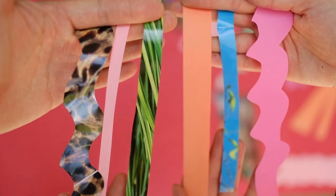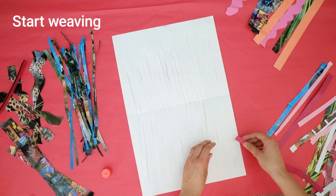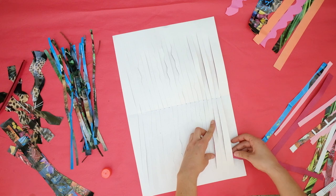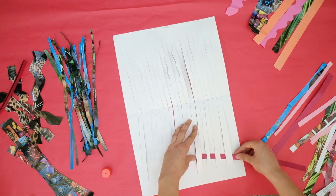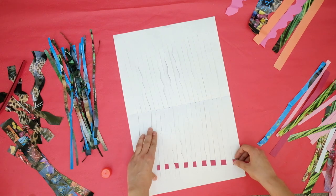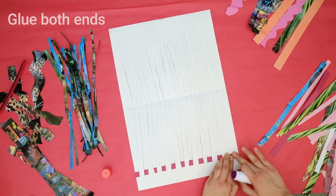Now take a strip and pull it through the first opening, then pull it through by going under and into the next opening. Continue to weave your strip over and under until you get to the end. Take your glue stick and glue down your strip at both ends.